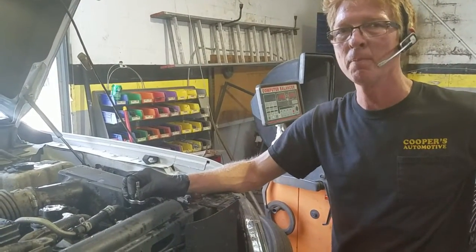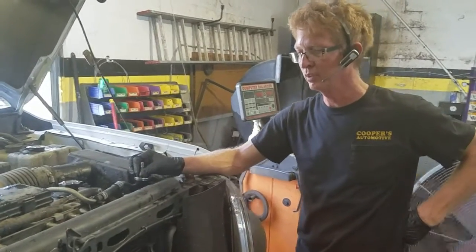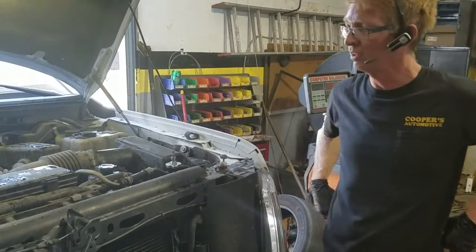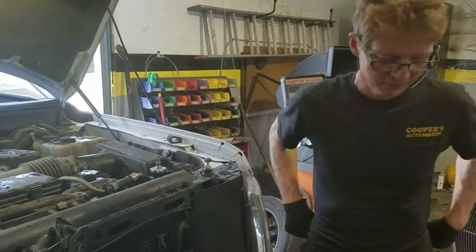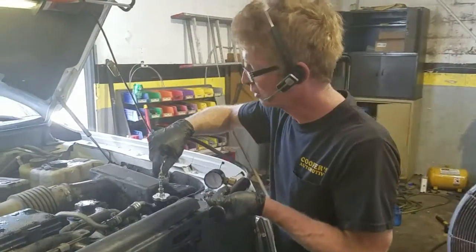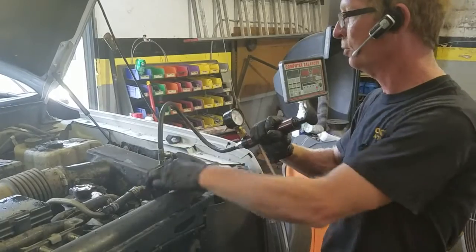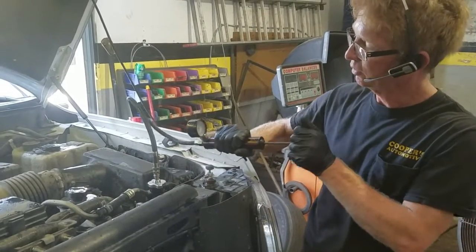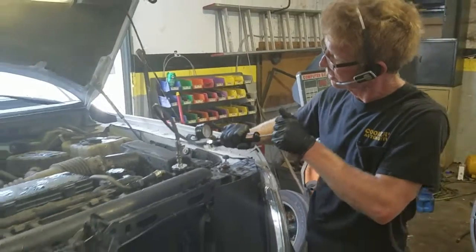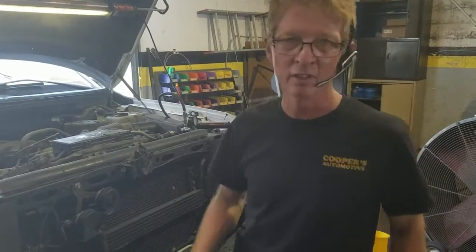It overheated — is that what happened? I just filled it up with some water and I'm putting the pressure tester on it to locate the leak. That's the customer calling about this vehicle — that's kind of ironic. He says that it overheated and that it was leaking toward the front. Obviously it's leaking now.